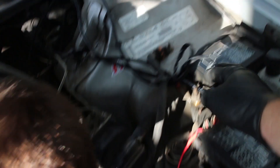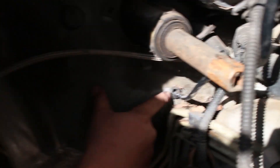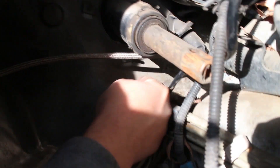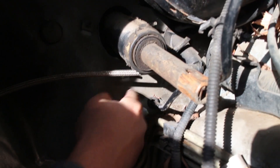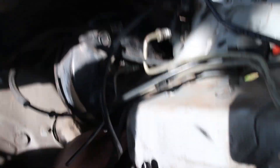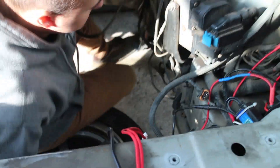The wideband O2 that the previous owner installed has a little tiny grommet right down there — you can see that, so that's where it comes in. If we drill a hole right here it'll be perfect. The power wire will go right up to the fuse box — we'll probably go under the brake booster and up over here. Then the meth kit will come over and be right on the intake, right past the throttle body.